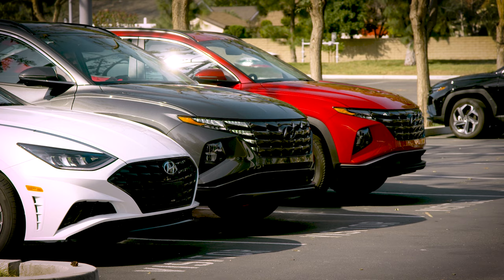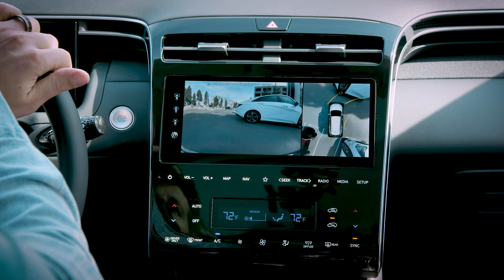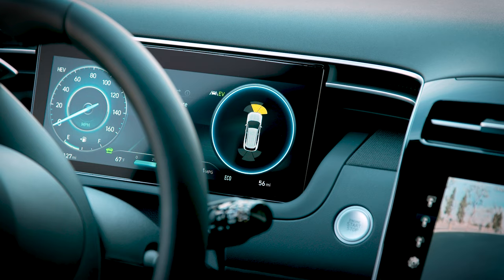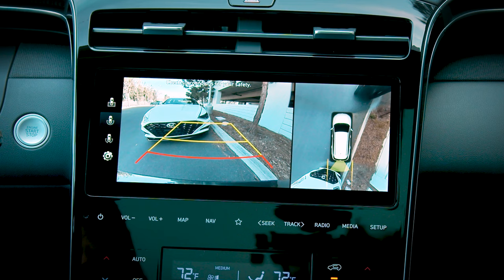When in drive, if you do not have Parking Distance Warning Auto On enabled, the system can still be activated by pressing the parking safety button. Once activated, the vehicle will remember this setting. The next time you start the vehicle and shift into drive, the system will automatically be engaged until the vehicle reaches approximately 12 miles per hour.